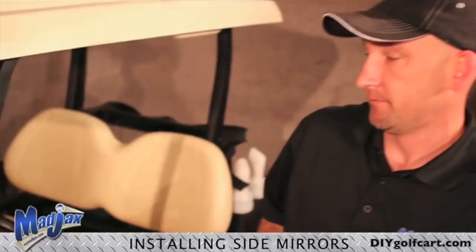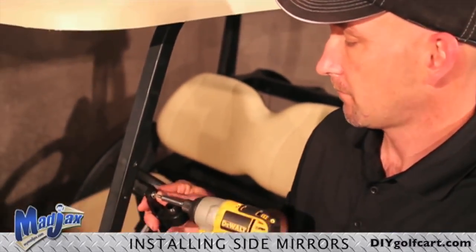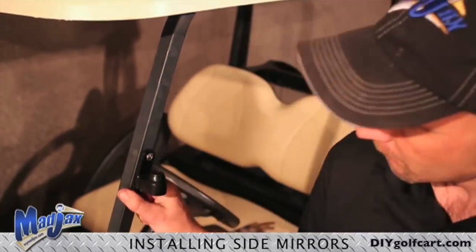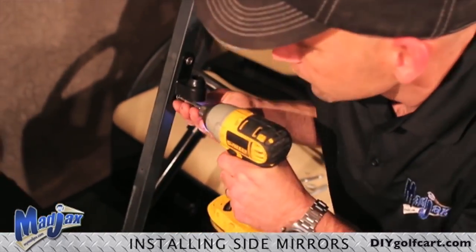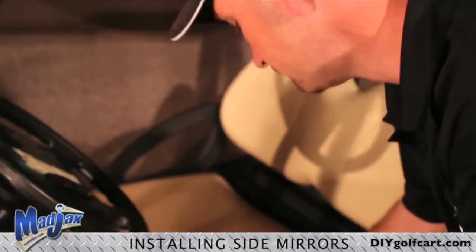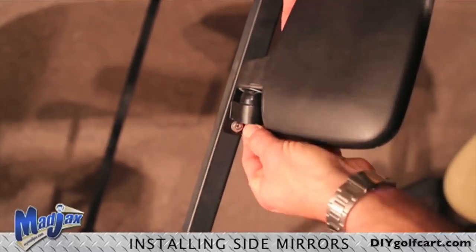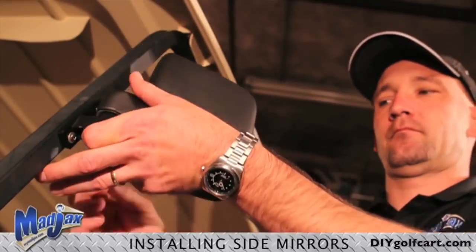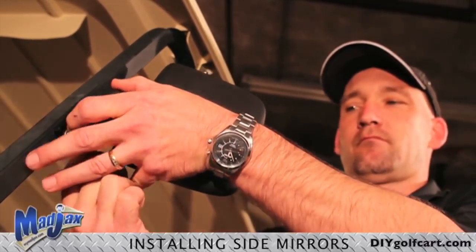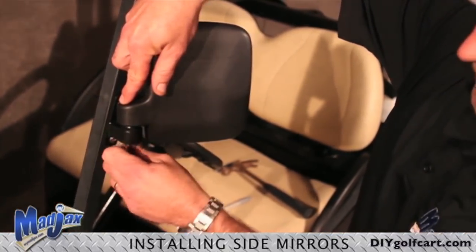Now we will use the hardware included to attach the bracket to the strut. Now it's time to reassemble the mirror, and you will tighten with your 10 millimeter ratchet.